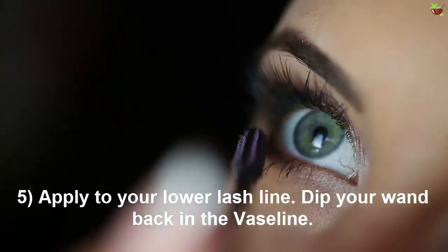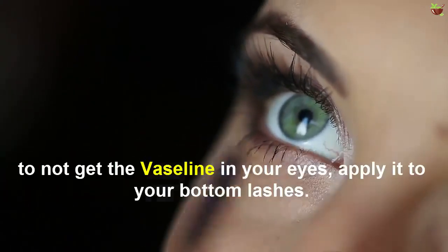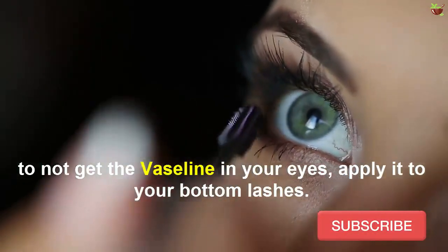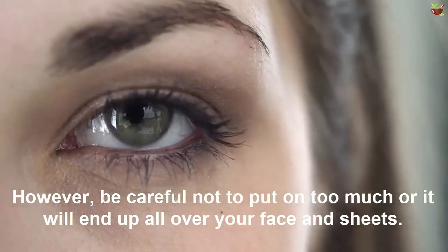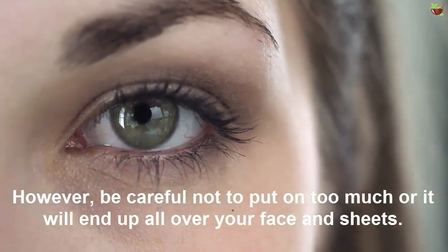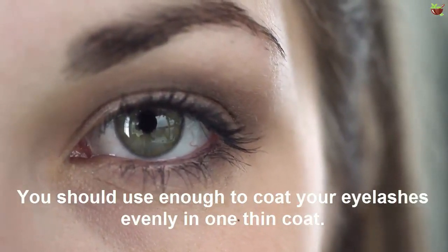Number five: apply to your lower lash line. Dip your wand back in the Vaseline, being careful not to get it in your eyes, and apply it to your bottom lashes. Your lashes will clump together when you apply the Vaseline. Be careful not to put on too much or it will end up all over your face. You should use enough to coat your eyelashes evenly in one thin coat.